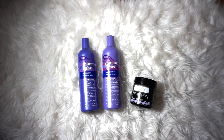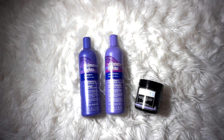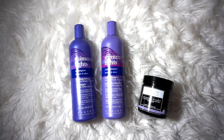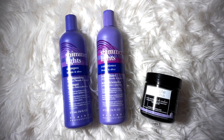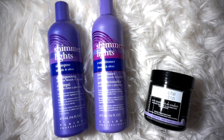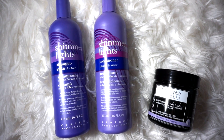The products I'll be using are the Clairol Shimmer Lights Shampoo and Conditioner, and then the Christophe Robin Shade Variation Baby Blonde Mask. Because I'm using this mask, I'm not going to be using the Shimmer Lights Conditioner, but I will be using it throughout the week as my regular conditioner to maintain that color.